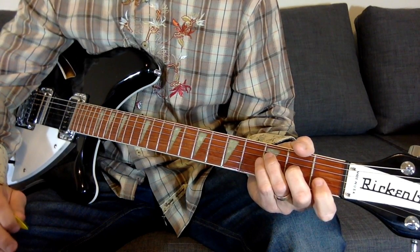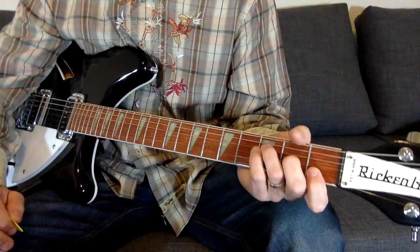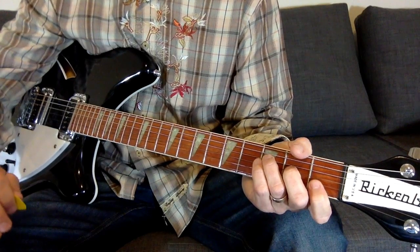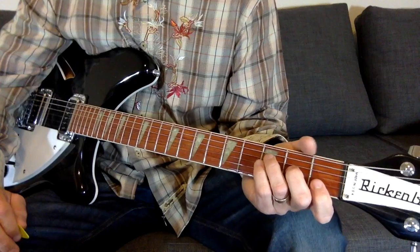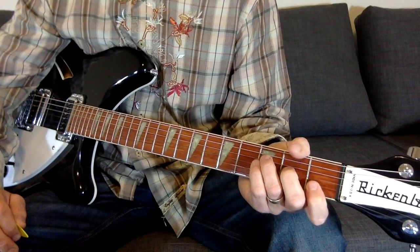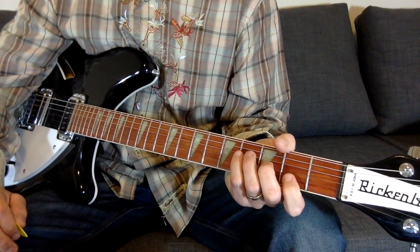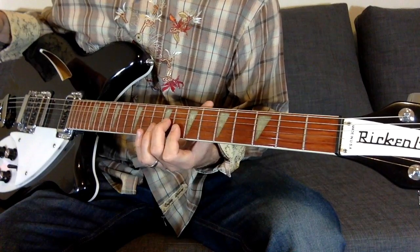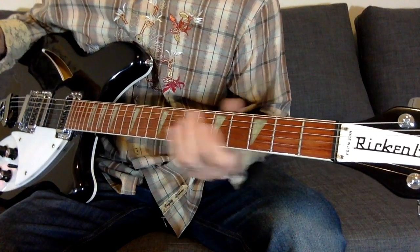The real version — the studio version — is actually found on Dead Letter Office. In that one, Peter Buck has thrown in a bunch of little licks, which makes it kind of hard to figure out what chords he's using. So I'm going to base the lesson off of the demo, and then you can take those chords and apply them to Peter Buck's little licks. He's basically just playing the same chords up here on the neck.